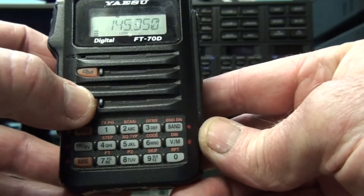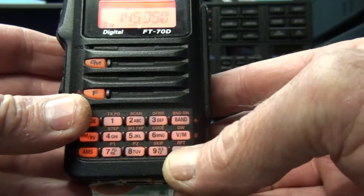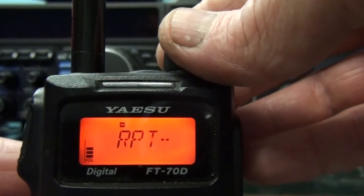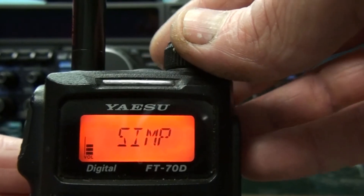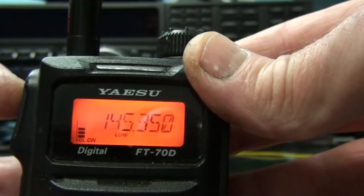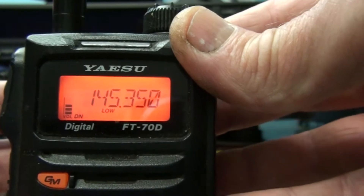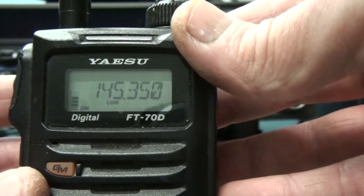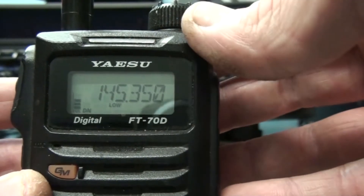To change that, you press F and the 0 to get into repeater offset. Move the VFO to simplex and press the PTT to get back out of that menu setting. As you can see we're now on 145.350 with no offset.